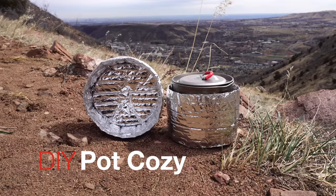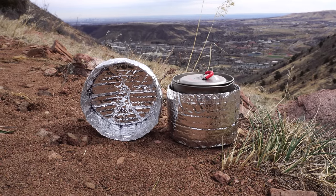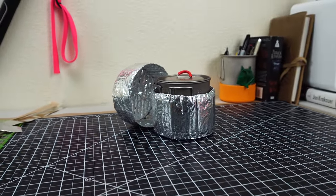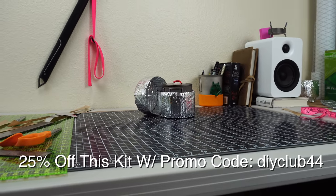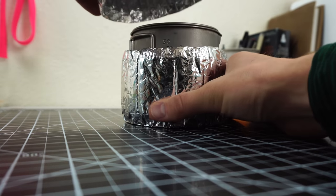Howdy guys, and welcome to the how-to-make-a-pot-cozy video. Today's video is actually part of my DIY Club series — a series of DIY projects that you can build right alongside me with the very same materials that I use, with kits that I send you in the mail. A big thanks goes out to all the people that watched and commented on my DIY Club announcement video.